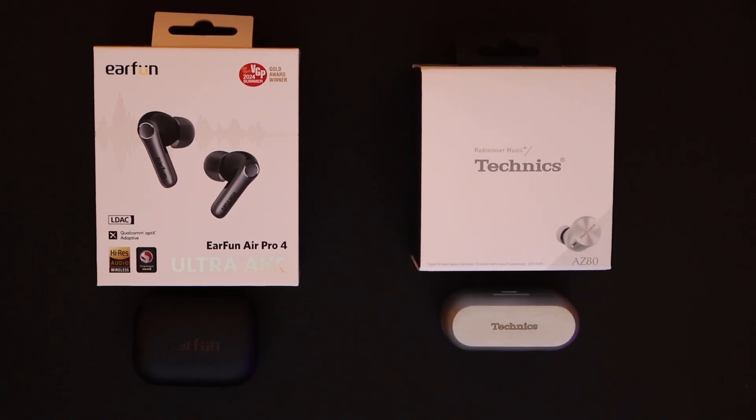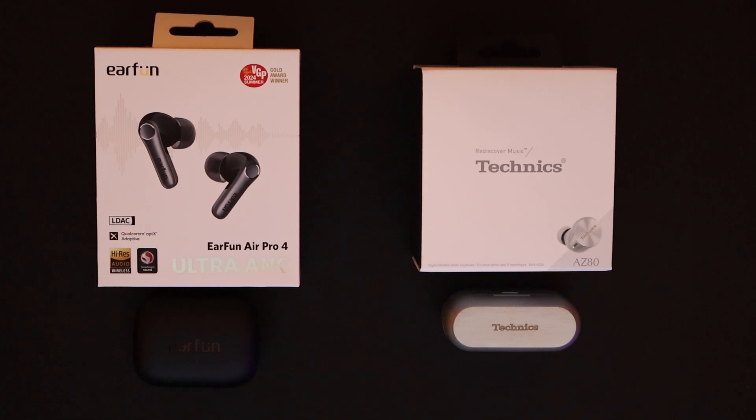Welcome back to Tech and Things. Here's your host Mario. We are here to discuss the two innovations that we have on the table, and the significance of these two is that they are the ones that have outlasted the others.